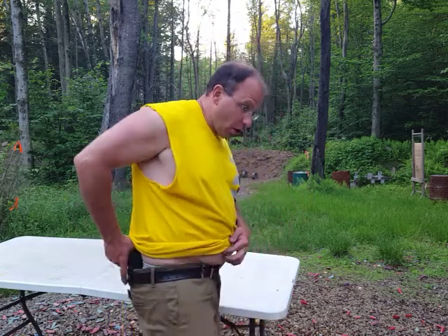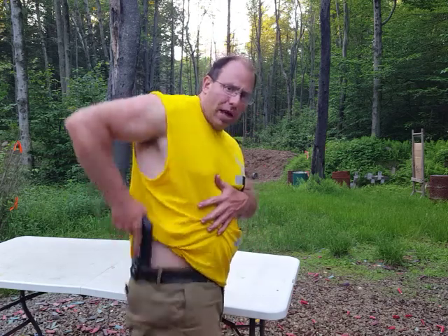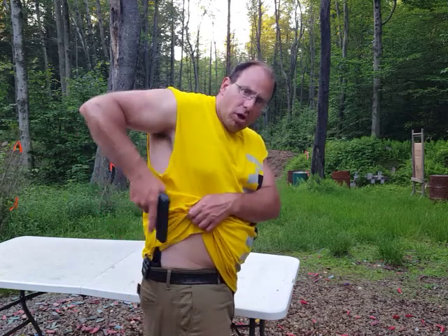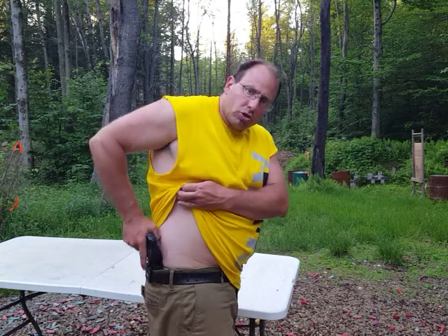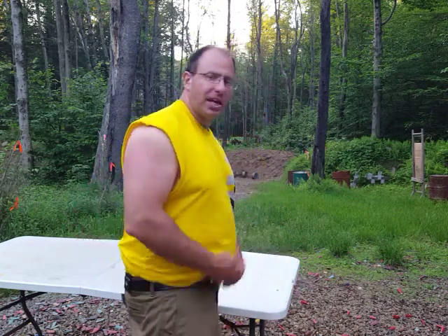With this holster it's easy to get it onto my belt but not so easy to get it off — and I like it that way. I'm able to draw from the holster with a little bit of pull, but the holster itself doesn't come off the belt. So it's not easy to just remove the holster directly, which means I need a different approach.